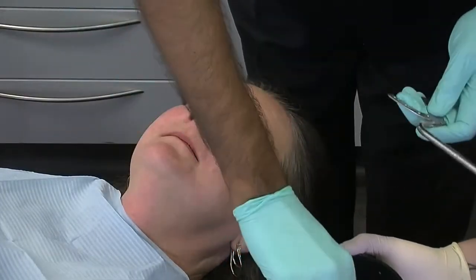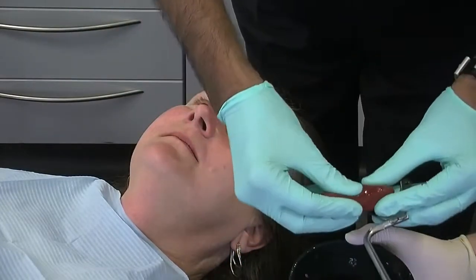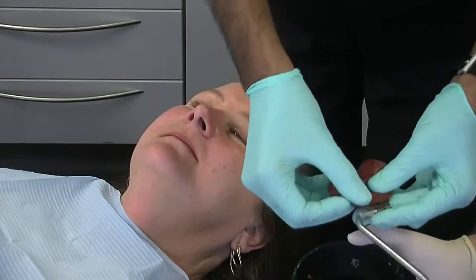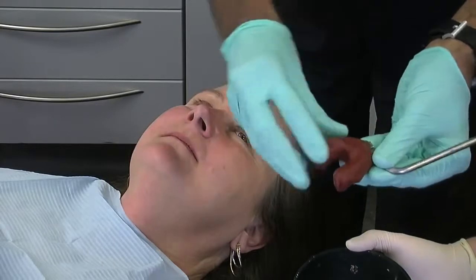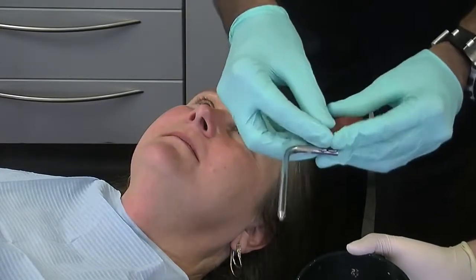We're going to take a facebow record now. My preference is to use composition — this has been warmed up in hot water — and I'm just going to take the bite fork and put the composition here like this.